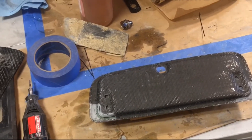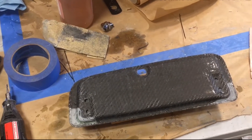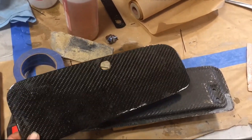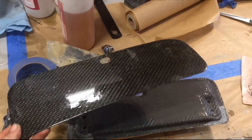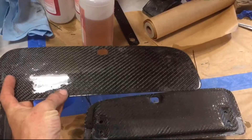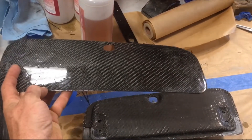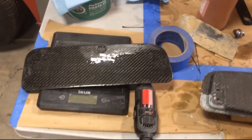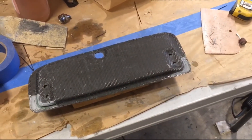I've got to do one more layer on this whole top to get that section back, and then I'll flip it over and do probably one or two more layers on the inside so it's nice and strong. The outside of the glove box came out really good - I still have to fine sand it. You can see some little fish eyes in there, but I'll fine sand it and clear coat it. This will get one more layer of carbon so it's nice and flat and smooth.